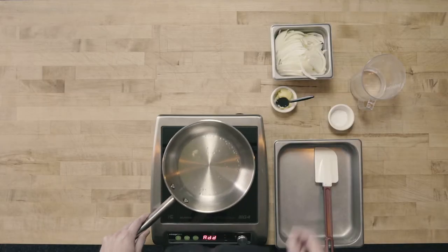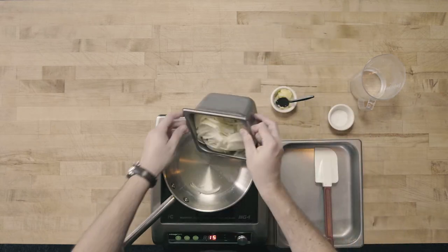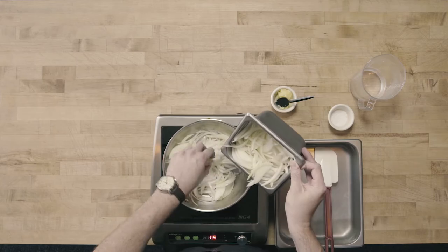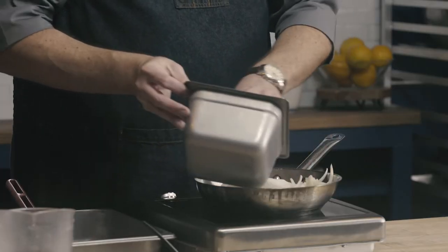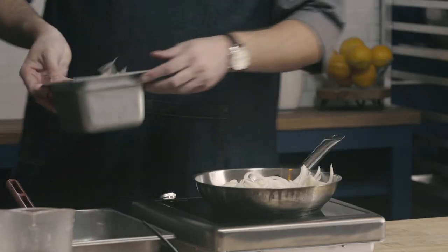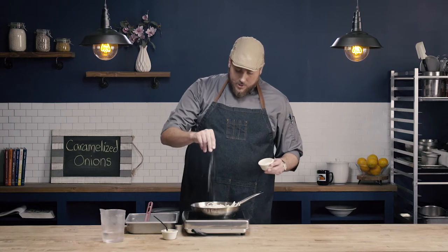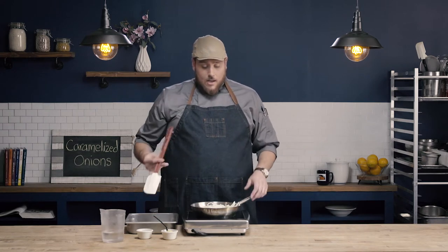Once my butter's melted, I'm going to go ahead and add my onions into my pan. I'm then going to add a sprinkle of salt. This salt is going to help us draw out some of the moisture from the onions and help the caramelization process along.